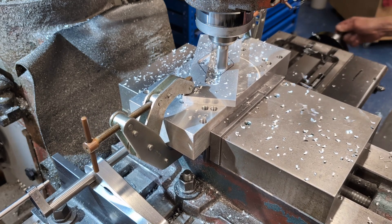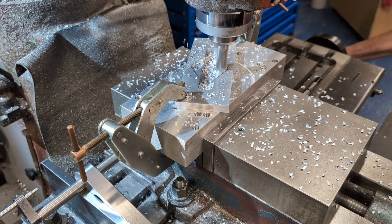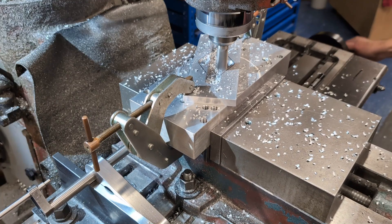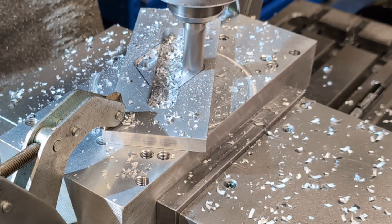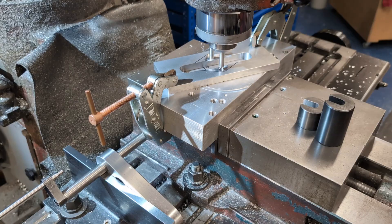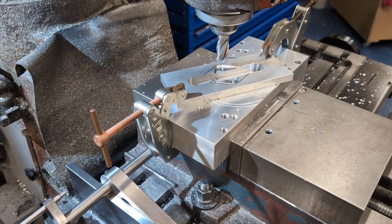Only two coordinate positions were required for this operation. Next, the plate is pivoted on the top pin and the bottom pin is moved to the same coordinates as before but mirrored to the opposite side of the x-axis centre line. Once positioned, the plate is clamped again.